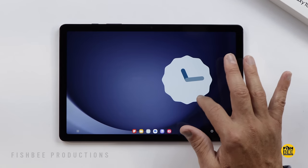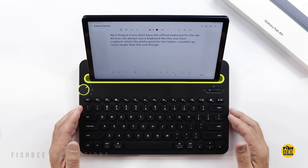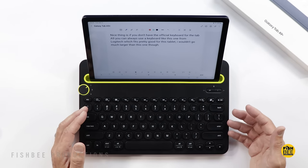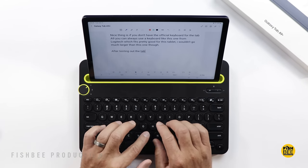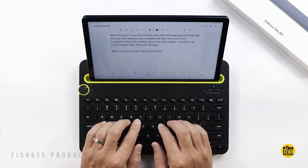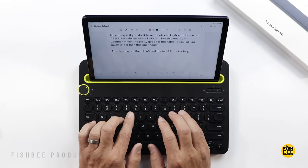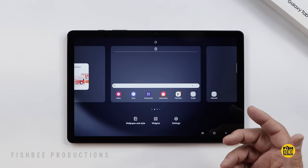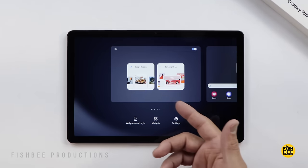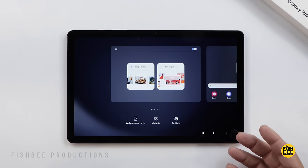It's currently running Android 13 with One UI 5.1.1. If you don't have the official keyboard for the Tab A9 Plus, you can use a third-party keyboard like this Logitech one, which actually fits pretty well with this tablet — though I wouldn't go much larger. It has some nice shortcuts along the top. The software overall is going to be very similar to other Galaxy tablets, with Google Discover or Samsung News to the left of the home screen.